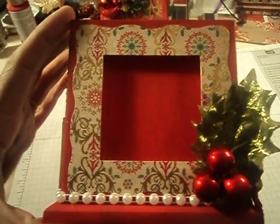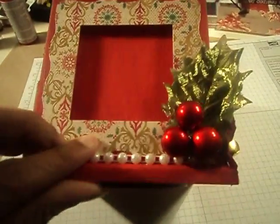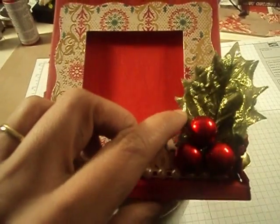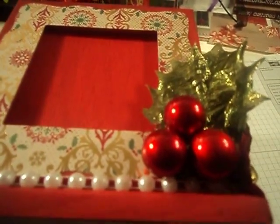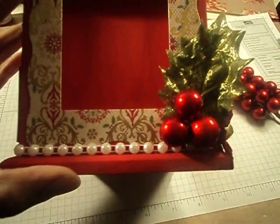And then the last side — again, this is part of a Christmas pick, those leaves. And then I cut apart some of those berries that I got from Michaels. I love these berries, they are so cool — these little things here. So I just cut three of those and added them for the berries.